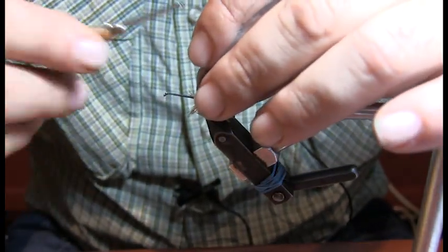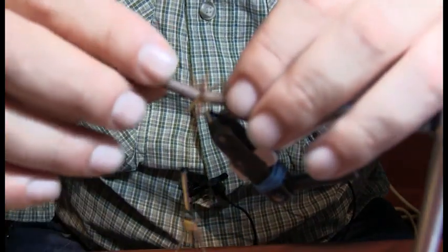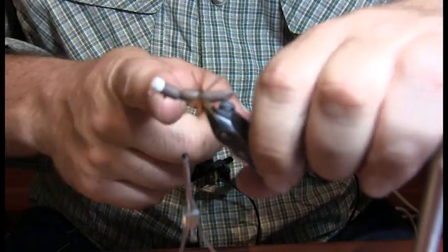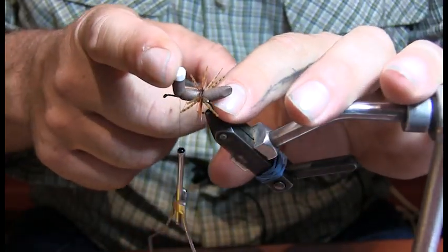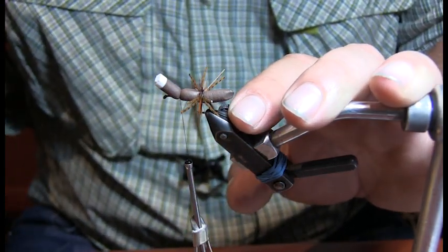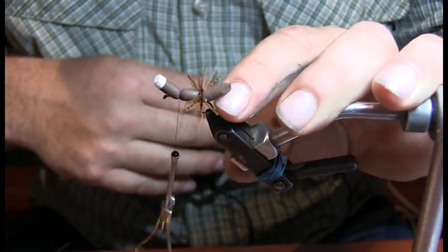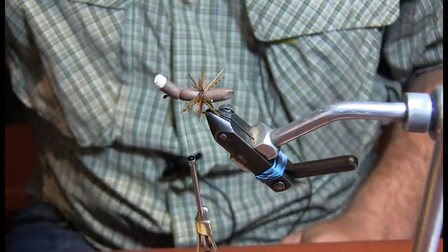So basically the back end of the bug and the front end are going to be the same exact segments — legs then hackle. I bring it forward just like the cicada until I have about a quarter inch left, tie it down. You have quite a bit of eye exposure on this hook — that's okay. You want it to sit up a little bit like that. It's okay to have that nice long head on it. If you can't see that head on the fly, when a fish eats it you'll never see it — it's a low riding bug. One of the last moves is I actually trim the hackles flat on the bottom just to keep it from flipping over, to keel it out.